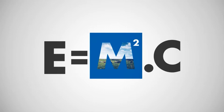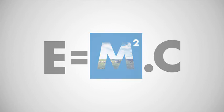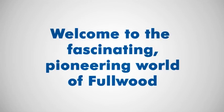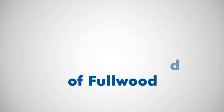By taking M to the next level, it is now possible for automatic milking to maximize E and minimize C. And that means more profitable milk production for you. Welcome to the new era. Welcome to the fascinating, pioneering world of Fullwood.